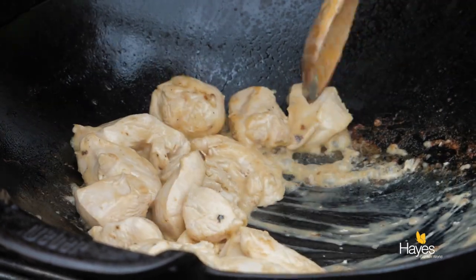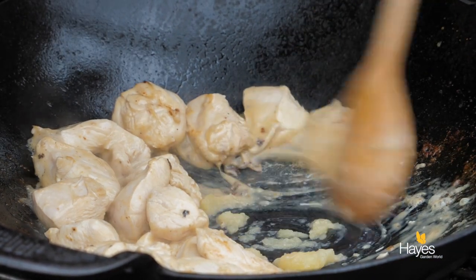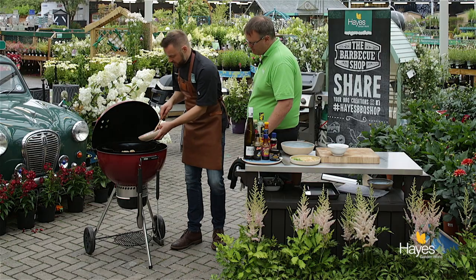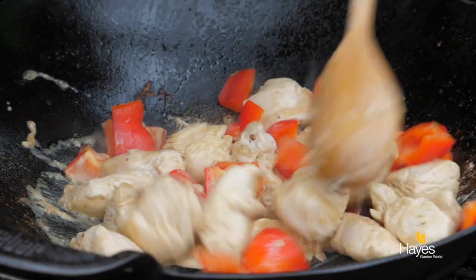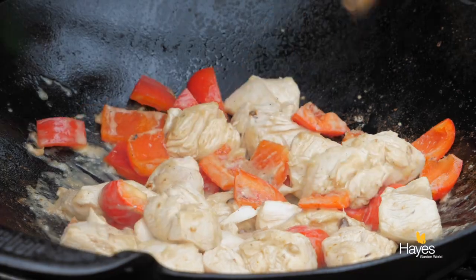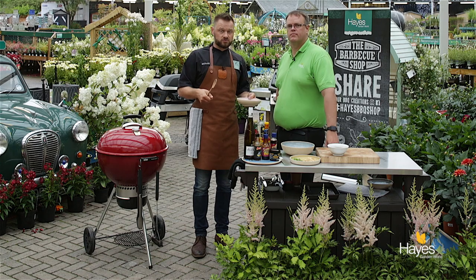Then we're going to just make a little bit of room in the bottom of the wok and pop our garlic in. We want to cook that out a little bit, just so that we take that edge off the garlic. Then the peppers go in — tumble those around, coat those pieces of pepper in the juices, and then again pop the lid down. Give those another half minute then we'll come back and add our sauce.